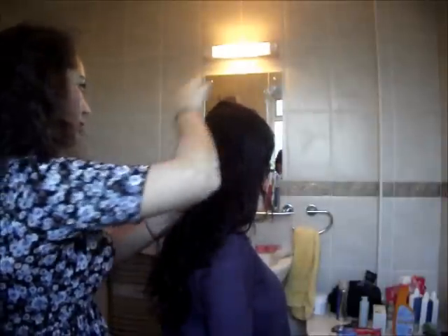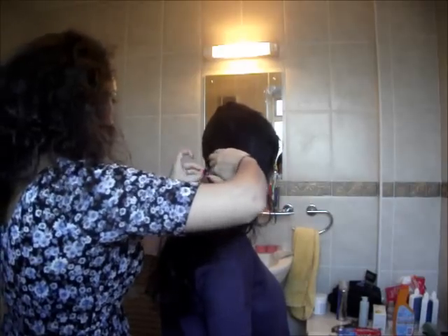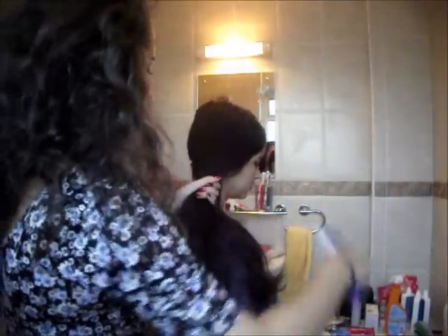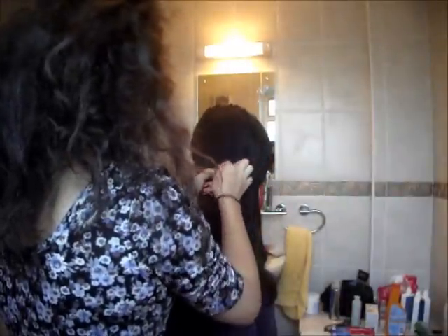Here I'm just pinning the back of her hair in place so it's easy for me to pull the rest of it over to one side. I did that with some big hair clips and kirby grips — they're not going to stay in for the duration of the style, just to hold the hair in place while I'm doing the braid. I've separated the hair into two sections.